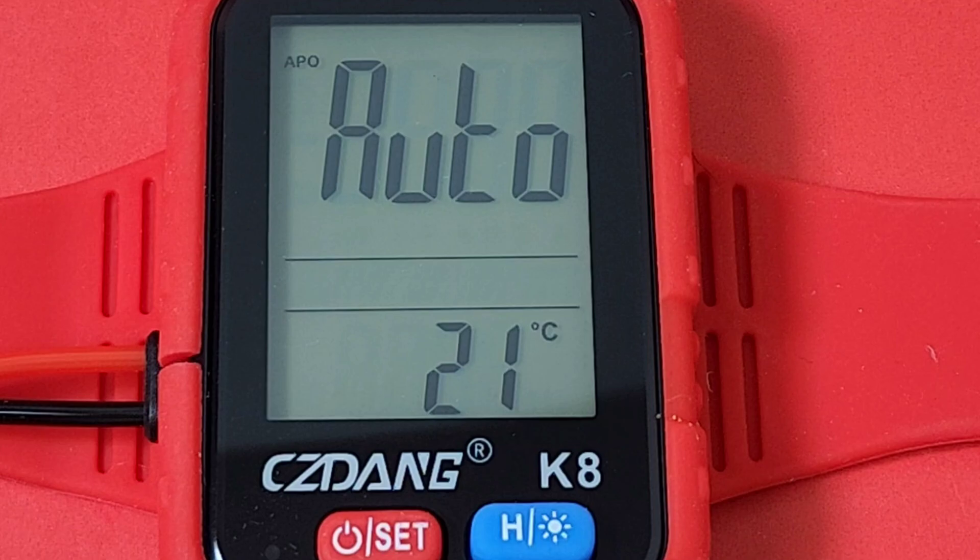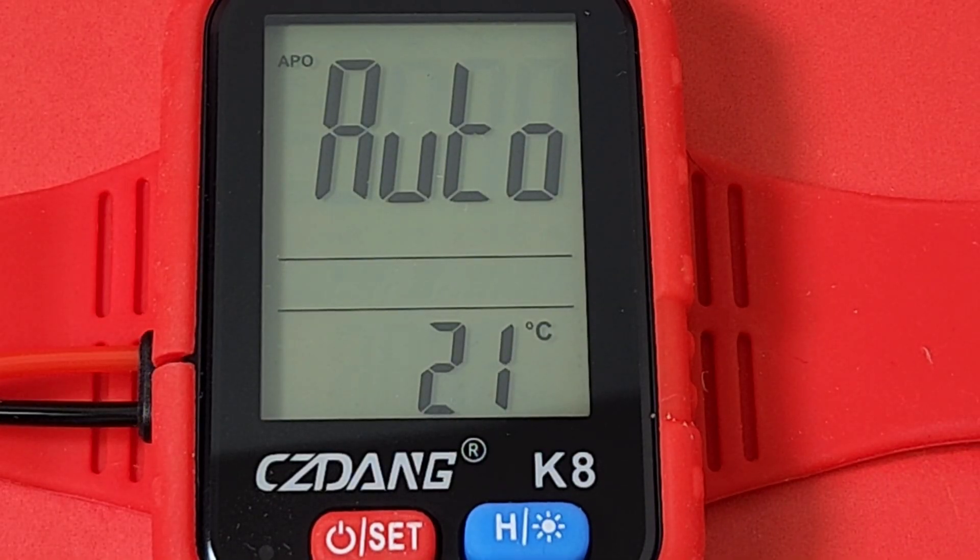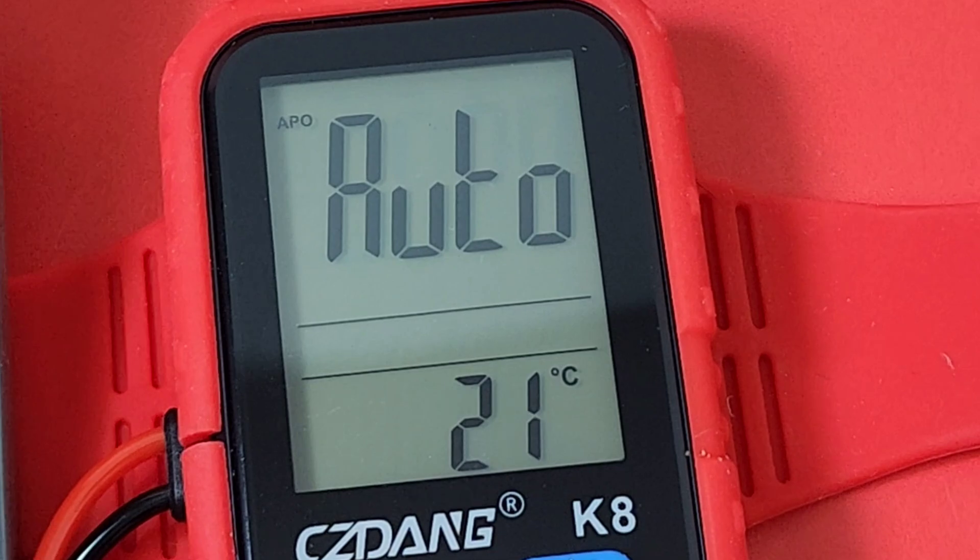In auto mode you can test AC or DC volts, as well as resistance and continuity. Looking at the manual again — we also have a frequency mode, up to 100 kilohertz, and resistance up to 60 megaohm. This thing is obviously limited in what it can do, but it does cover the basics.